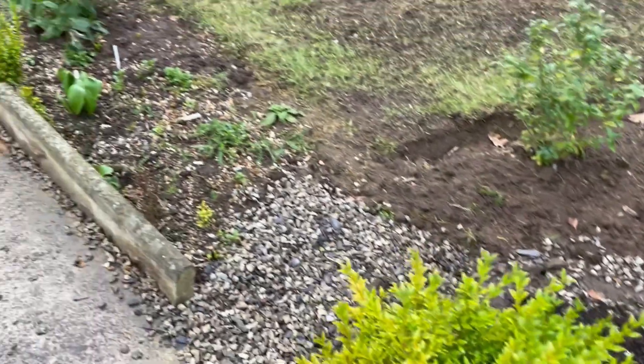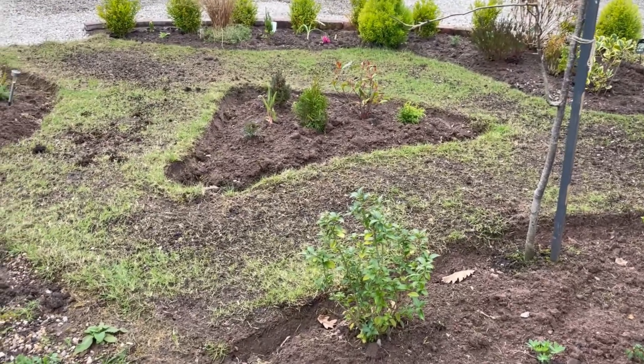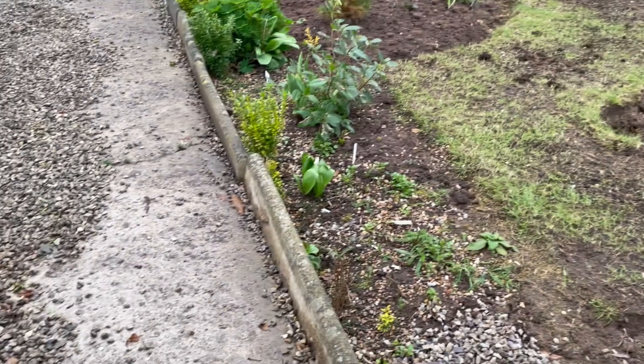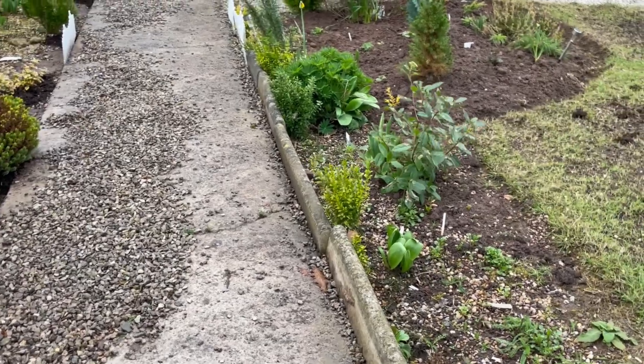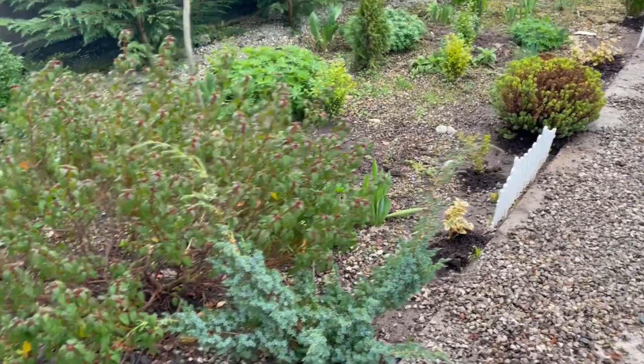The same goes for this path — it was covered with gravel which I need to finish cleaning up. I can't do it today because it's raining. It looks like we may have rain all week, so when it stops raining I'm going to tidy up this side. This side still needs a lot of work; I need to move some plants around.